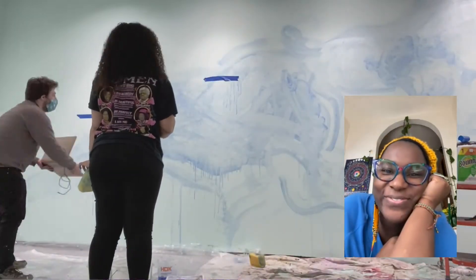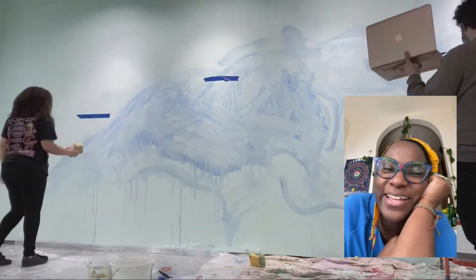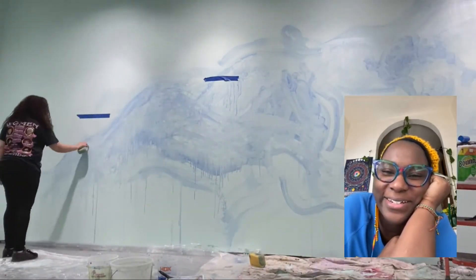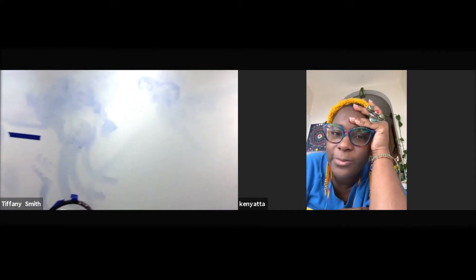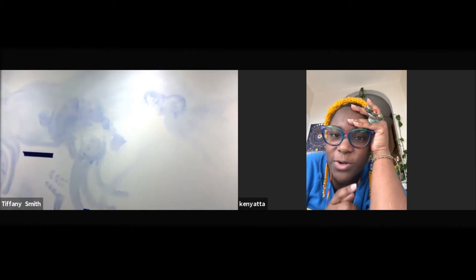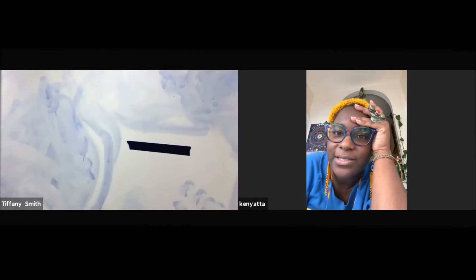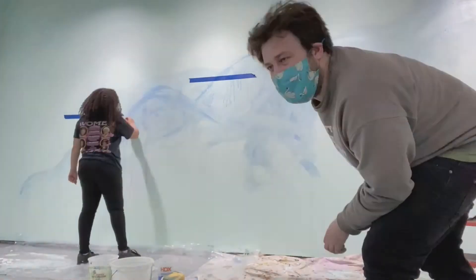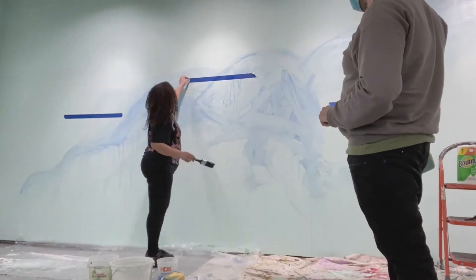I feel like the dad in Arrested Development when he's on house arrest. That scene is so funny. Oh my God, and they hired that man — the actor. So it's far right. I'm a little bit concerned about those four strokes. Like they're just so literal. It looks like a face. It looks like a face in the face — faces always come out. It looks like a face in somebody's chair.